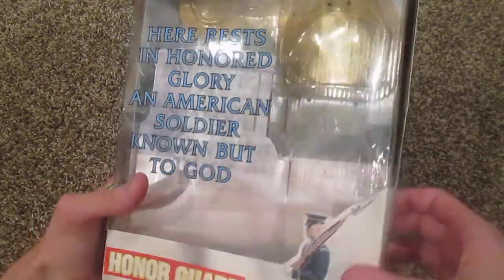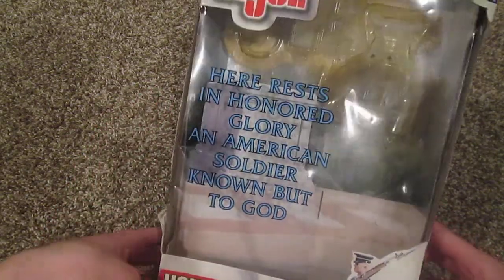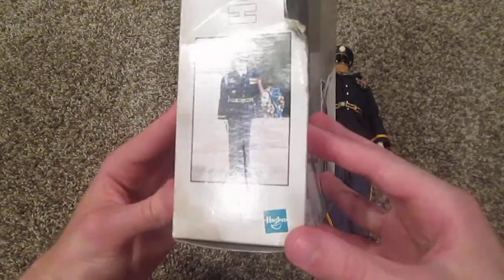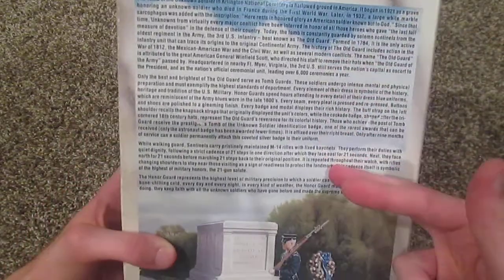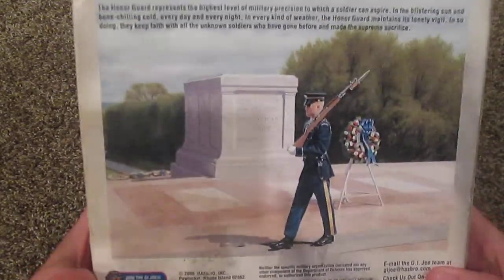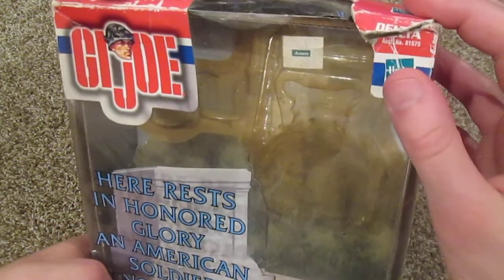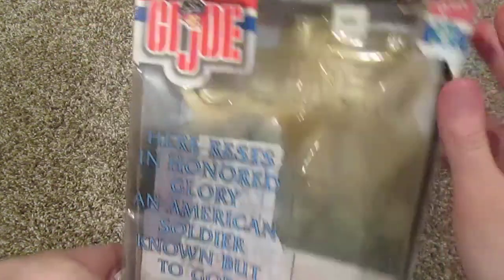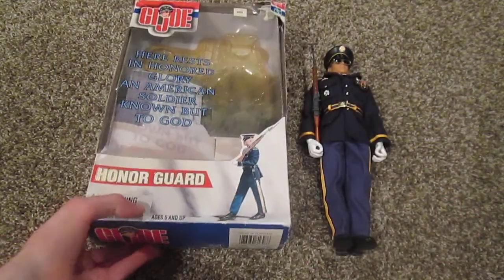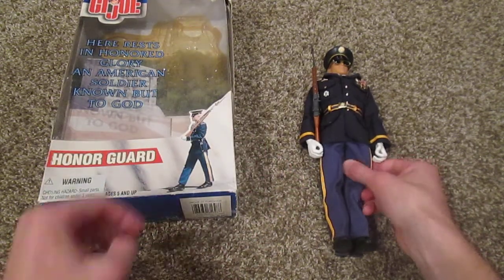That inscription goes on the monument in Washington DC — it's kind of cool they put that on the front of the box. There's a picture of the soldier, a nice long description, and another picture of the Honor Guard patrolling the monument. On the top we have a description list. This figure is part of the Delta collection and is from the year 2000. So there's the box — even though it's beat up, still in one piece. Now let's go on to the actual figure.